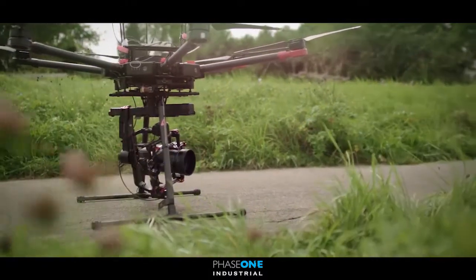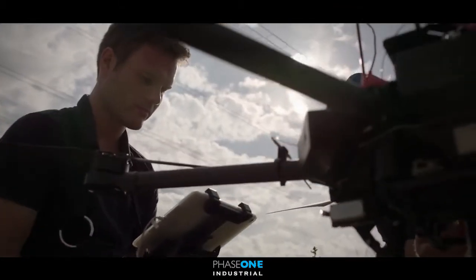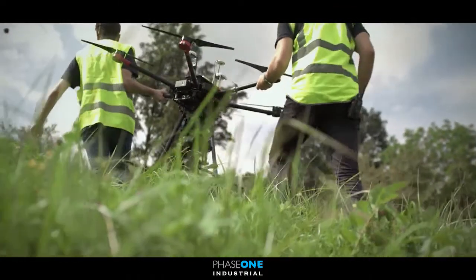The Phase 1 iXU DJI integration package enables the best possible iXU camera performance while flying the DJI M600 series drones.